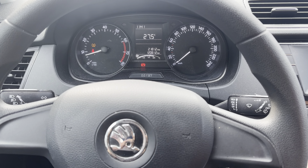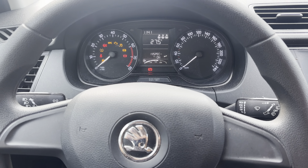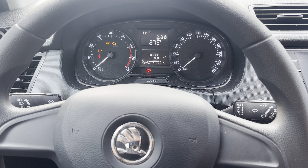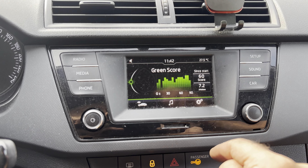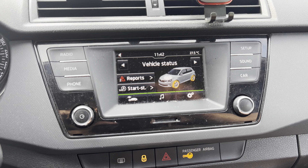We have a Skoda Fabia 2018, and this is how we reset the tire pressure. You have to go to the multimedia area and press the car button over here until you get this vehicle status screen.